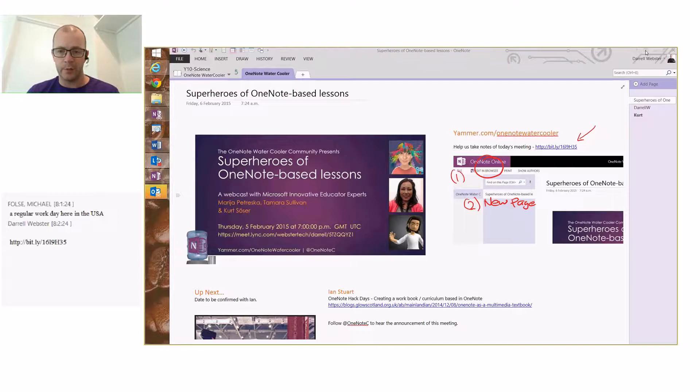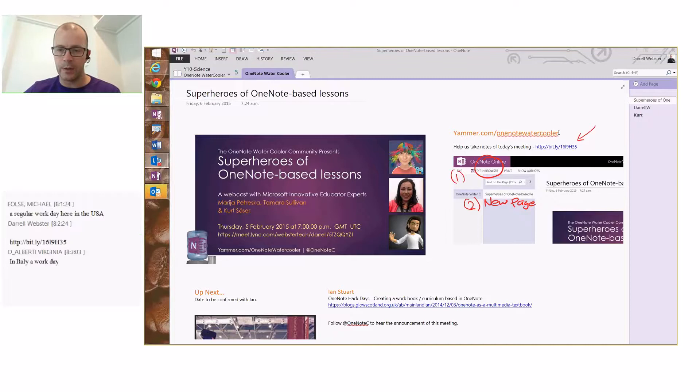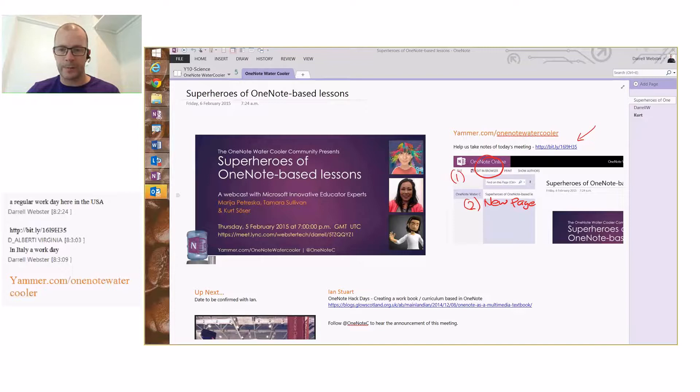One last thing — the Yammer community that we have is yammer.com forward slash OneNote Water Cooler. That's where a number of us have gathered together to ask questions about OneNote, share our knowledge, and help each other out. Feel free to join us in there too. Thank you Maria, Tamara, and Kurt for joining us.